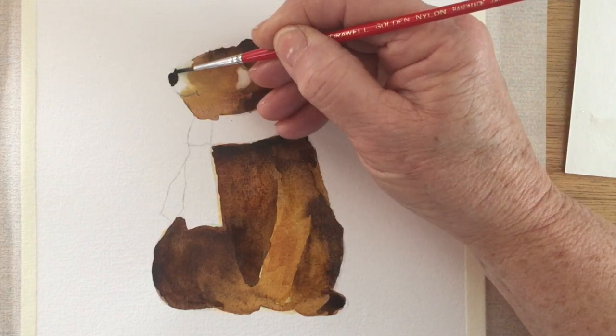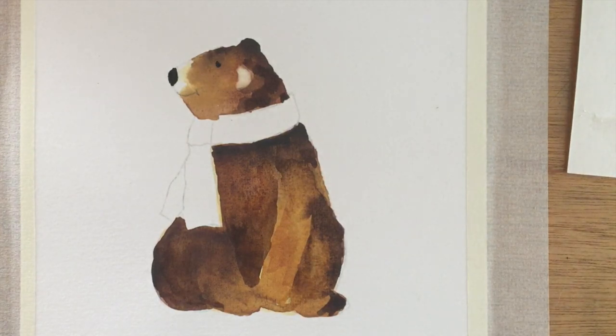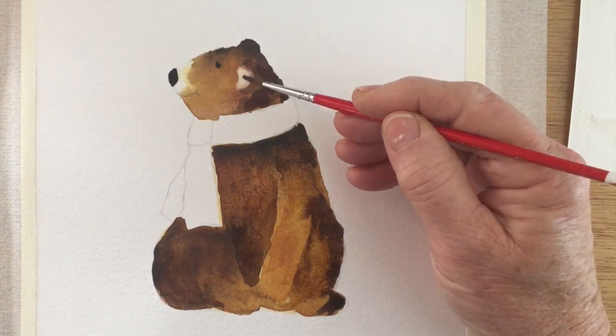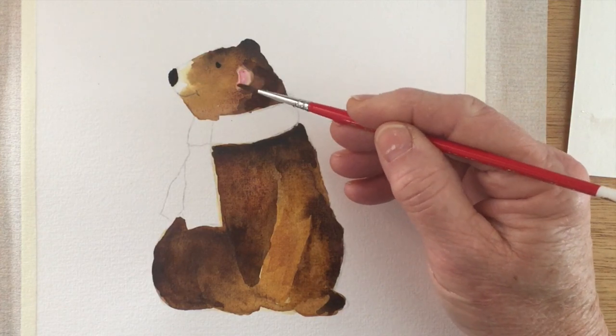Now I've picked up some black and I'm just painting in his nose and his eye, which is just a simple dot. And a little dab of permanent rose pink for his ear.